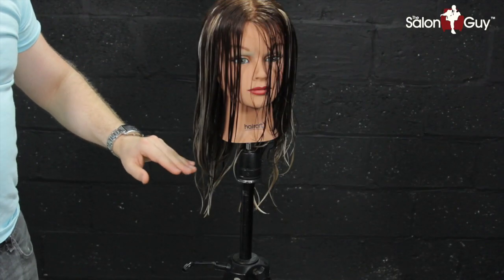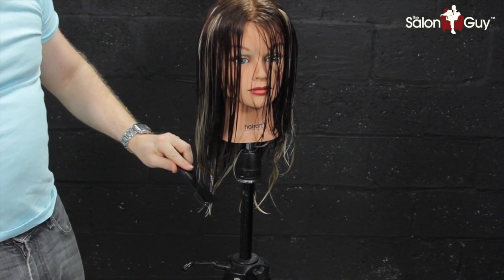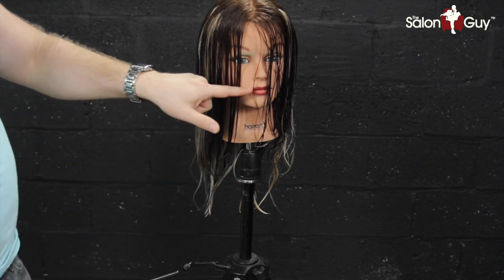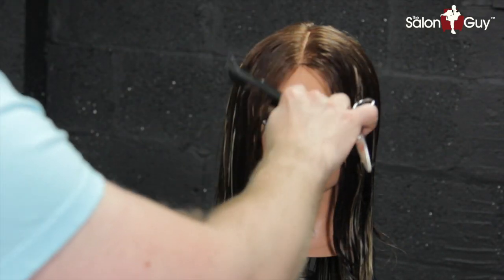The first thing we're going to do is establish our length in the sides and the back. Start in the back and cut the length to about right around here, probably around the chest area. Bring it all the way straight around. Then we'll angle this up in the front and determine where we're going to start the side bang or longer or shorter layer right in the front. Now that we have the length established, we're going to create our face frame.